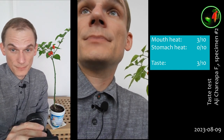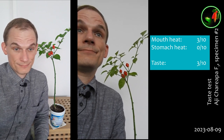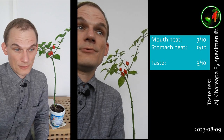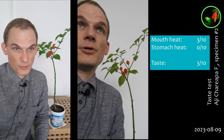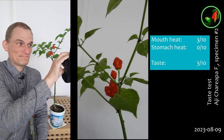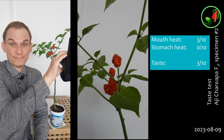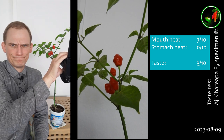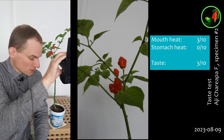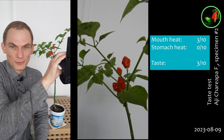Mouth heat: three. Stomach heat: zero. Taste: three. My disappointment is unmeasurable, and my day is ruined. That's disappointing. Anyway, I will eat the things I have prepared, because it's just an excuse to gorge myself.